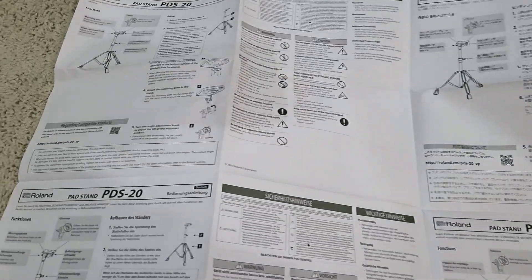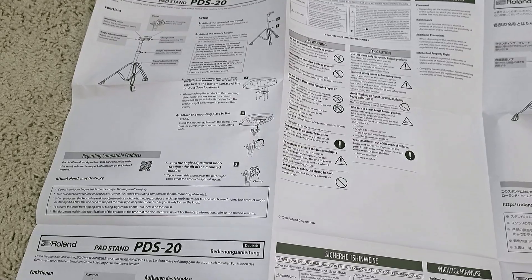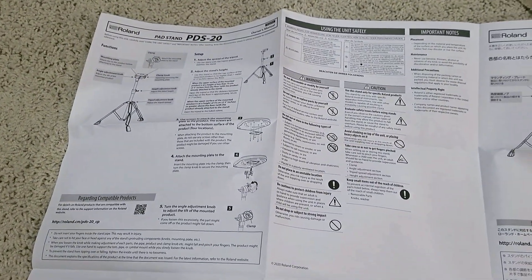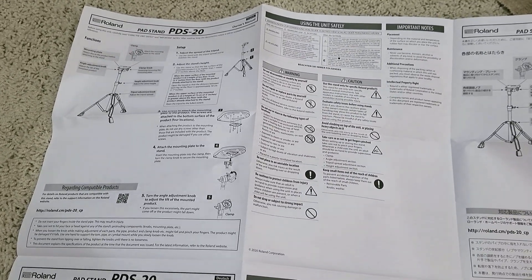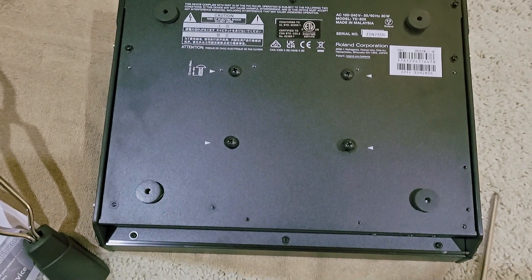So right now we're looking at the PDS-20, which is the stand for the TD-50X. When you open up the package of goods that come with the TD-50X, these instructions are not in there. They're actually in the instructions with the stand on how to mount the TD-50X.